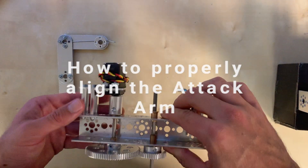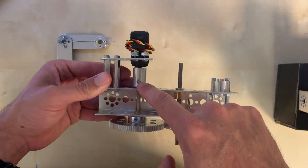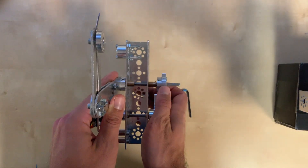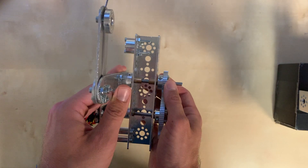To properly align the attack arm, first, ensure that the set screws attached to the servo are pointing straight up. Second, secure the attack arm at a 90 degree angle, making sure the set screws are anchored to the flat side of the axle.